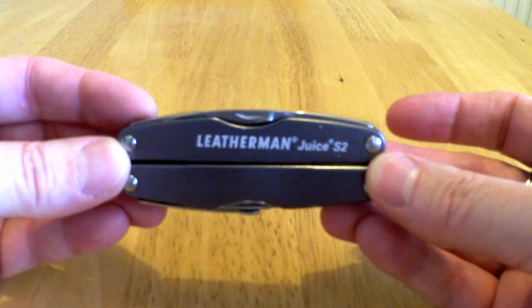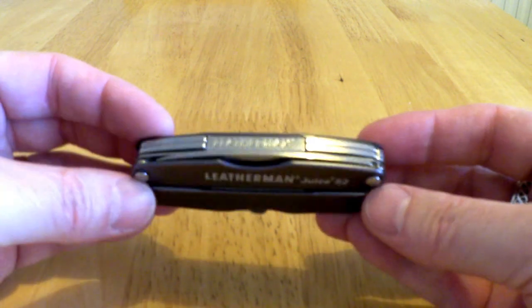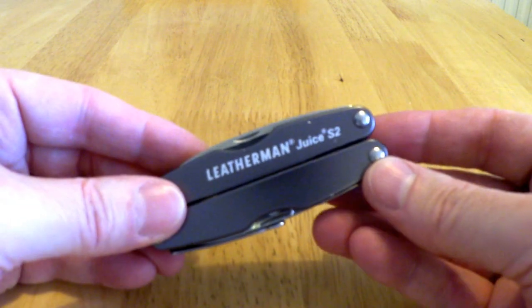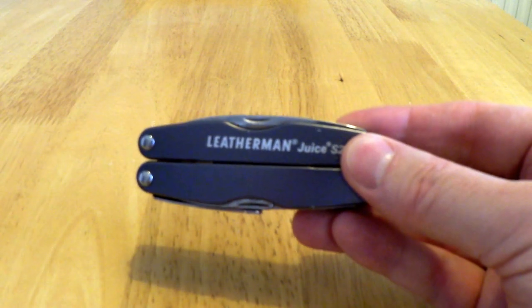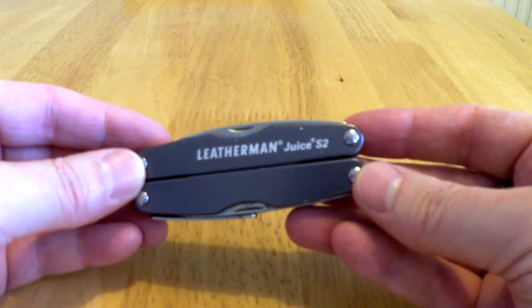You may remember I did a review on the Leatherman Deuce XE6, which was good, but it was too big and too heavy. There was literally too much on there, and a lot of the things on there were quite superfluous. So I basically did a bit of a trade for this one and something else, which I'll show you later today.